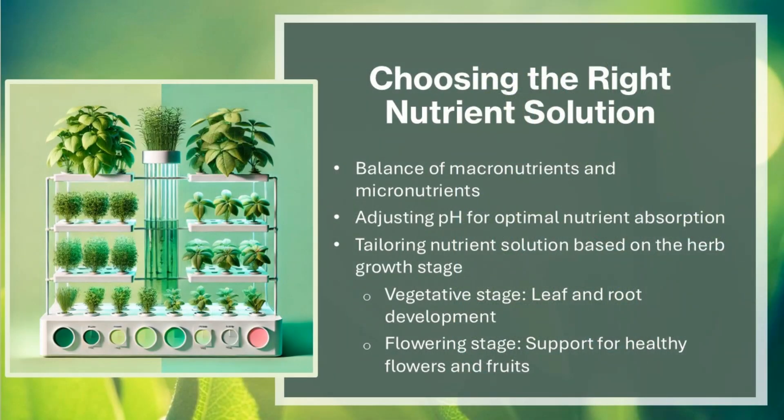Choosing the right nutrient solution involves balancing macronutrients and micronutrients and adjusting pH for optimal nutrient absorption. The nutrient solution should be tailored based on the herb's growth stage: the vegetative stage focuses on leaf and root development, while the flowering stage supports healthy flowers and fruits.